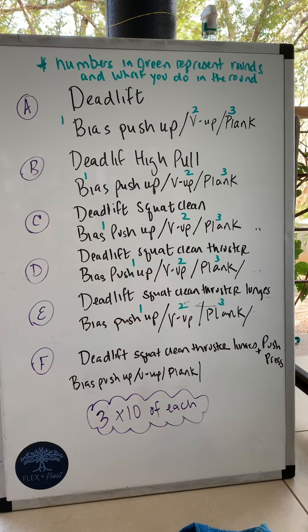Then this is the deadlift squat clean thruster, and you would do three rounds of 10 of these along with the other three movements. Round one is the bias pushup, round two is the V-up, round three is the plank.